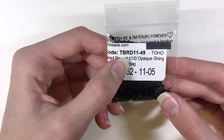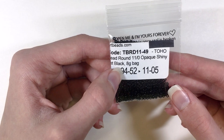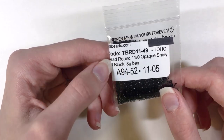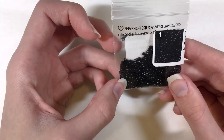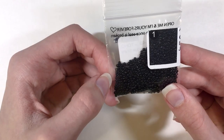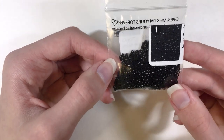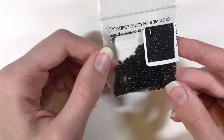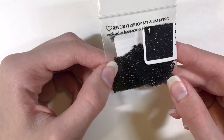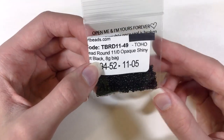This is the code, so if you wanted to order these yourself, you could just type that into Artbeads.com and these beads would come right up. The part I covered up is the order number, so your order number would be on there. This says quantity 1, so I only got one 8g bag of this color. These are just so pretty — you do get a little bit more than this in your bag. I made a project with these, so I'll be showing that later in the video. These are so nice and shiny.